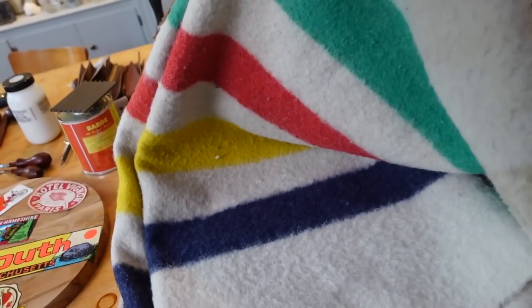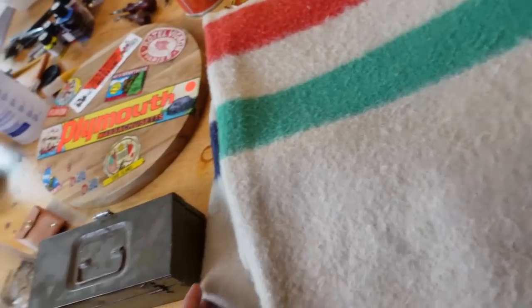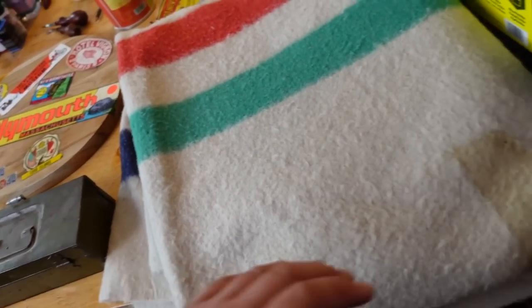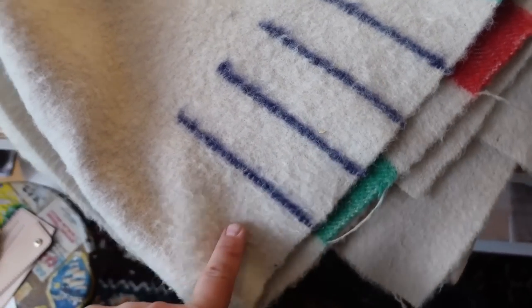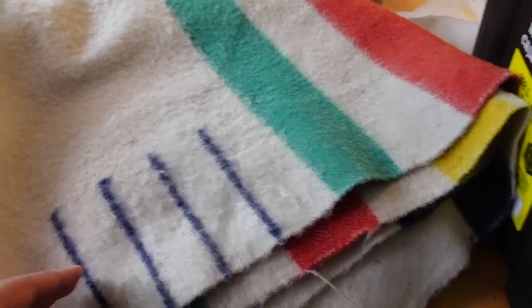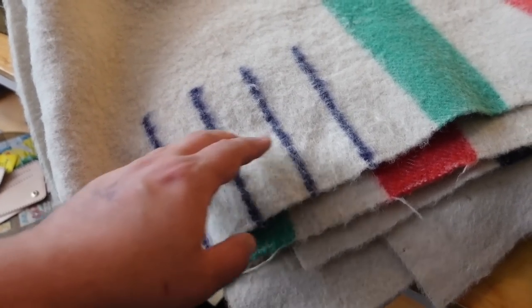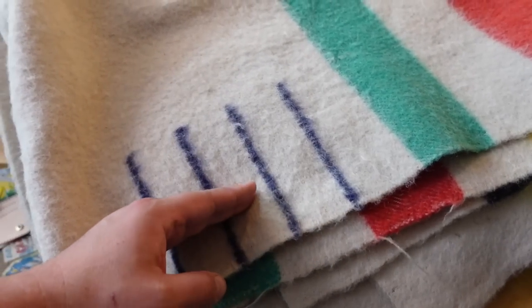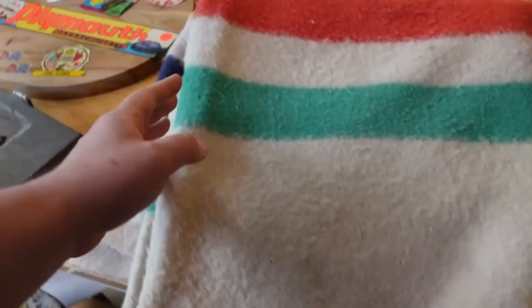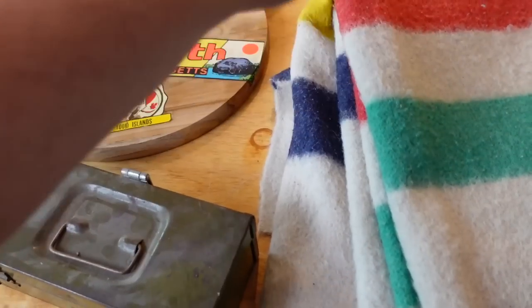This is a tracker style blanket known as a Hudson Bay blanket, Pendleton, whatever you want to call it. Basically these were used for trade, from what I understand. And these are points — this tells you how big the blanket is. This is a king size because it has four points. If it had three and a half, it would be a queen. If it had two and a half, it would be a full. If it had two, it would be a single bed — but don't quote me on that. Anyway, traditional green, yellow, green, red, yellow, blue stripes — and I want to make that on one side of this wallet.